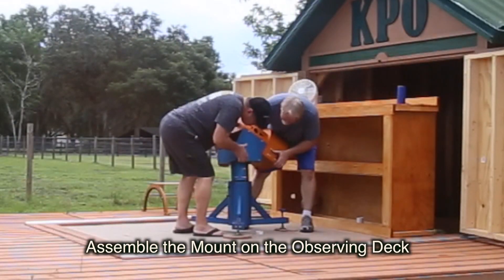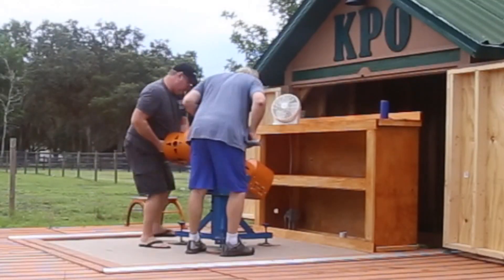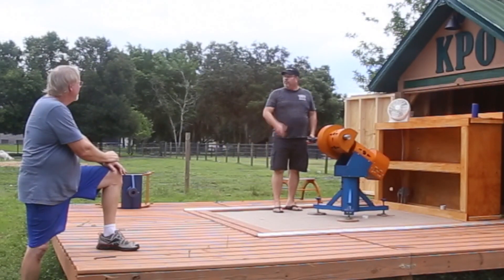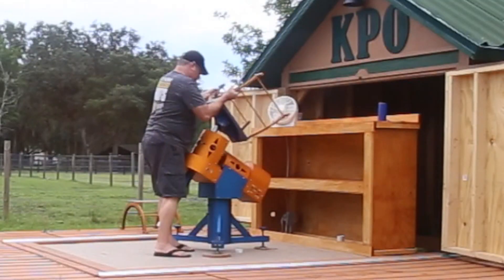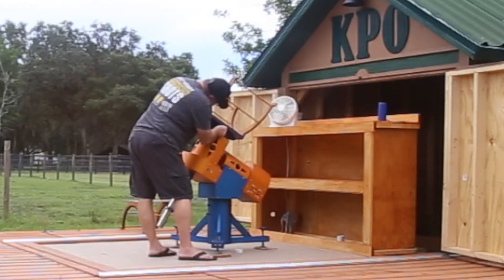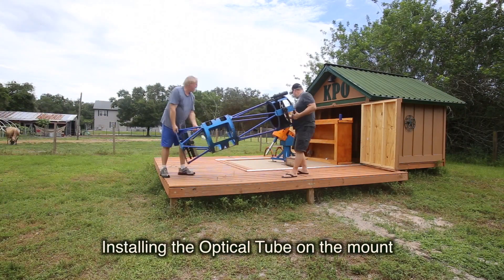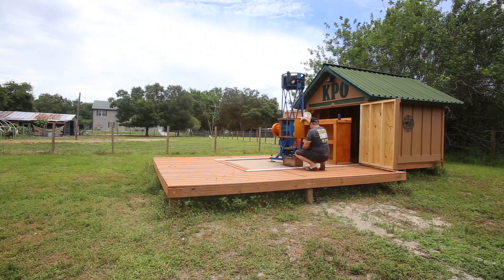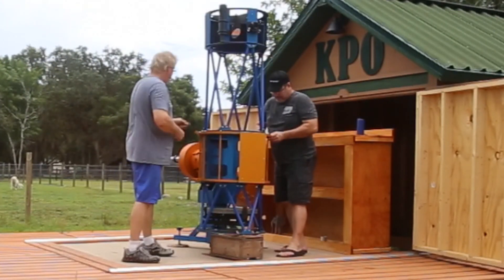Here comes the mount — first the heavy polar housing, and then the somewhat lighter declination housing. It amazes me that I used to take this scope all around the southeast United States for star parties and set it up in a matter of a couple hours. Rob places the lower telescope cradle onto the declination shaft of the mount. Then out comes the main optical tube — with two people, this is an easy task. We place the tube on a small wooden box and slide the scope onto the cradle, then attach the top cradle and secure it with wing nuts. The scope rotates in this cradle on felt so that the eyepiece can be rotated to the best observing position possible.